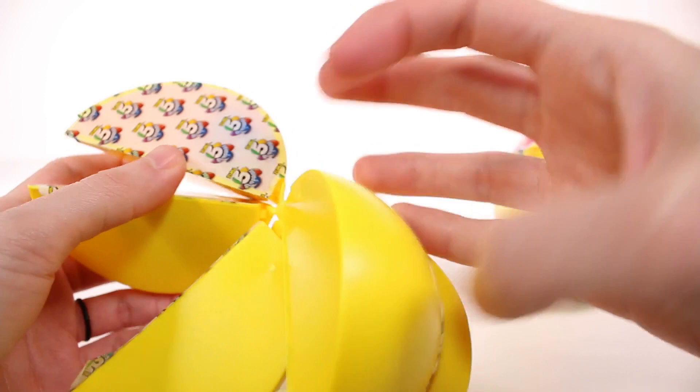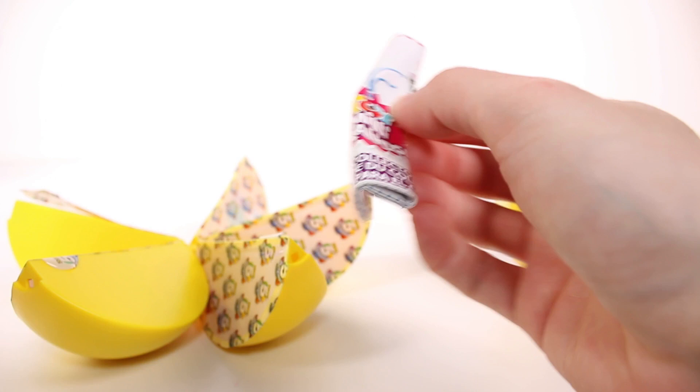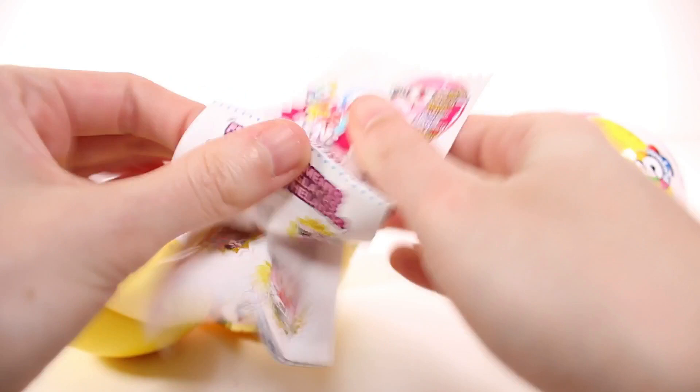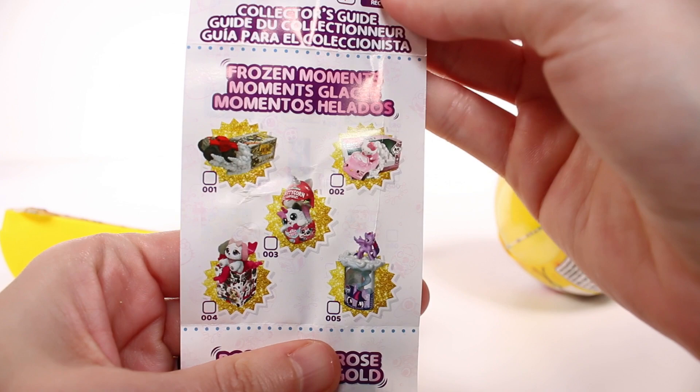I'm going to try to peek and see if I can get the one with the checklist first, because we all love to see it. I think this is it. So we are going to look at the checklist first because I need to know everything in this collection - it's going to be crazy. I'm going to try to go very slowly, but I'll probably get too excited and go really fast.